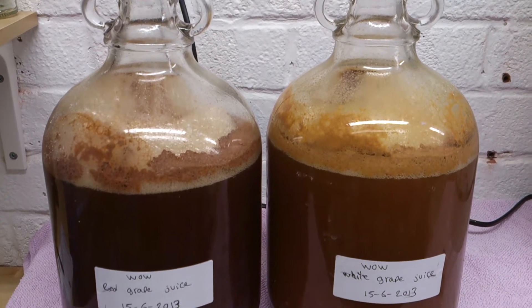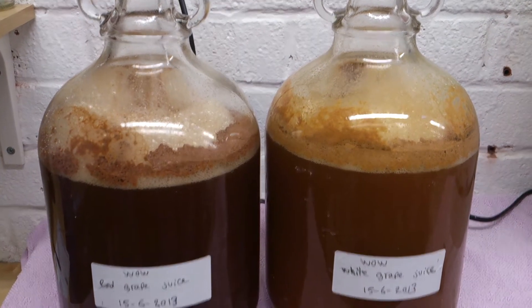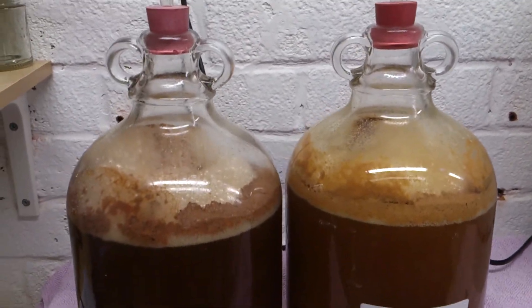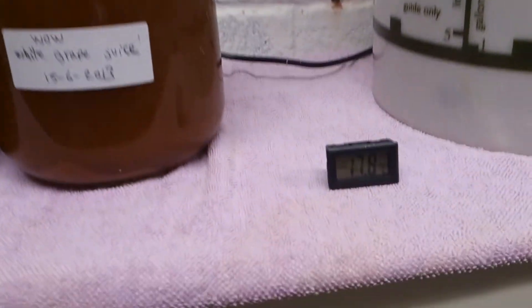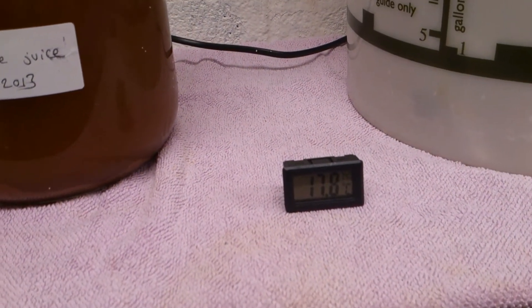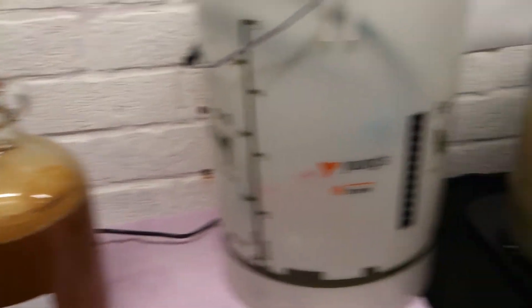It was only started on Saturday so it's just over two days and it's all going very nicely. I've no heat pads or anything, but if you look here — the temperature's almost 18 degrees — so I don't think we're too far off.